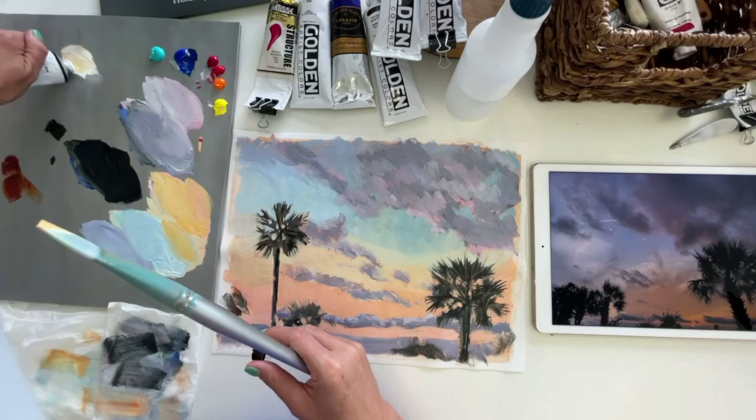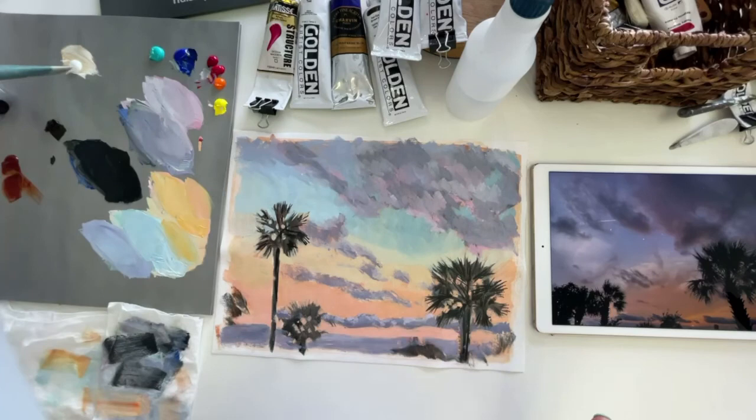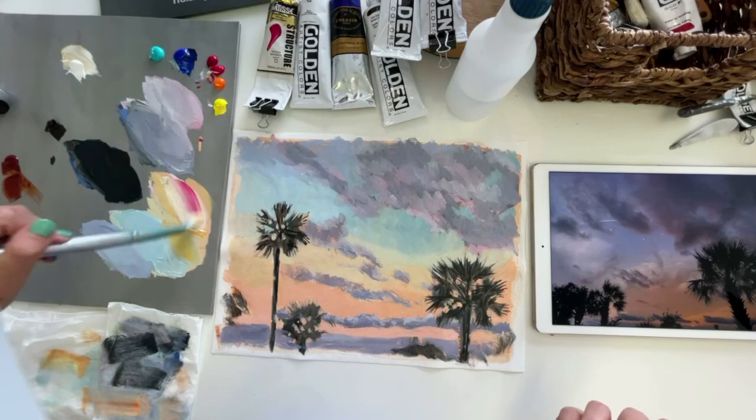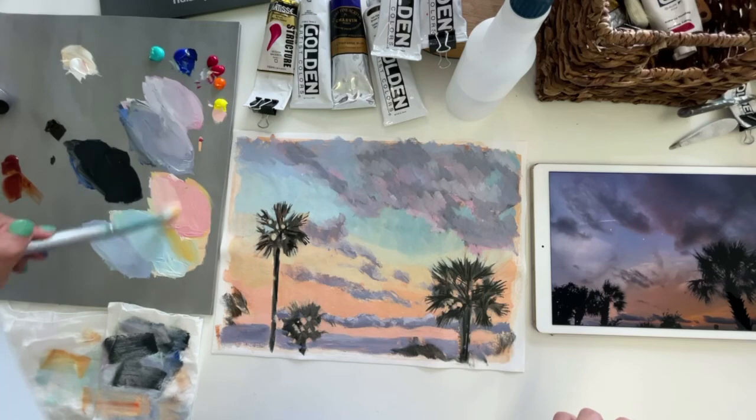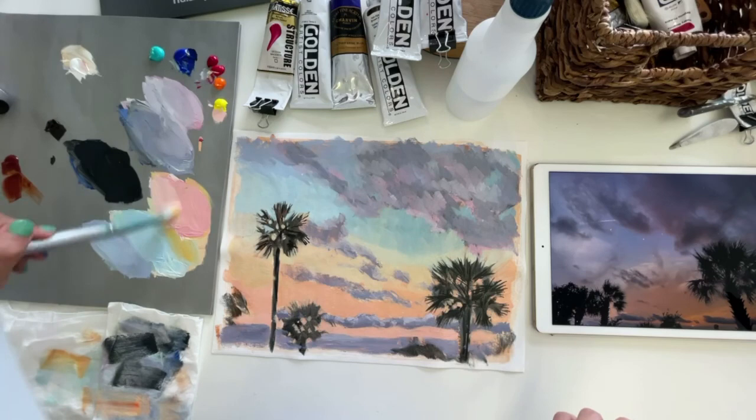That's one of the brilliant things about acrylics — your recovery is great. There's no mistake that isn't unrecoverable. So mixing that magenta and orange and yellow to make a lovely peach color.